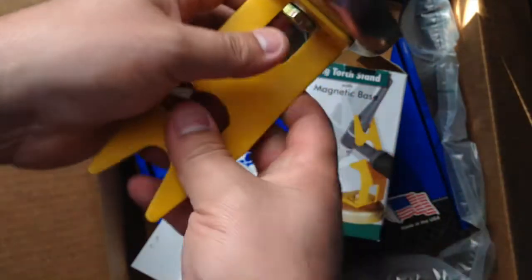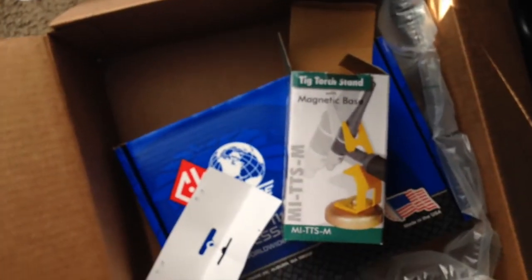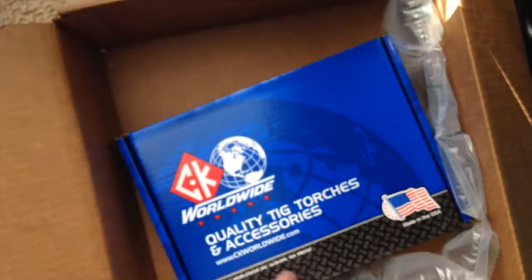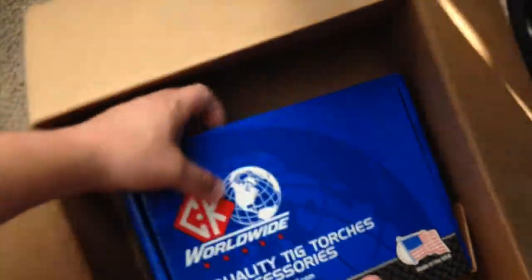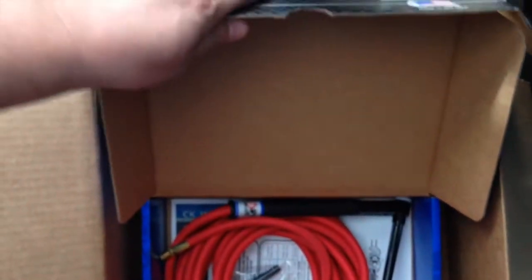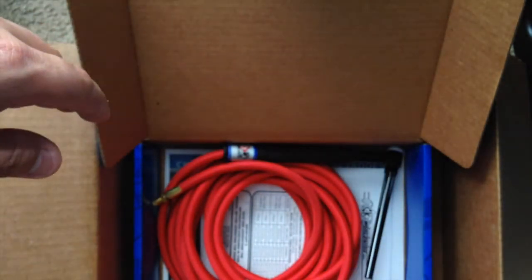Pretty cool, it's magnetic. That's that, and then here's the torch itself. This is a 25-foot cord. Oh, here's the smaller one — I guess it came with the torch itself inside the kit.